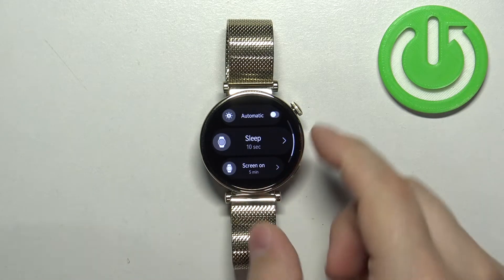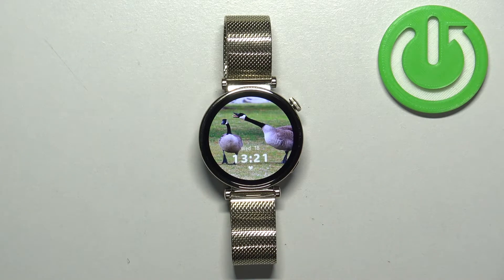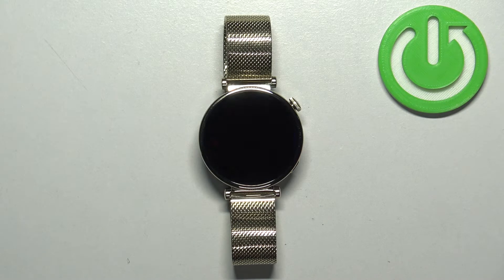Once you select it, you can press the crown button to go back to the watch face. And now my screen should turn off automatically after 10 seconds of inactivity, so it should be quite soon — like this.